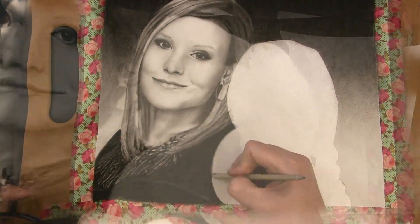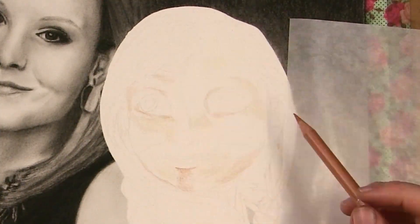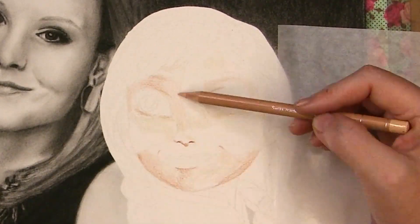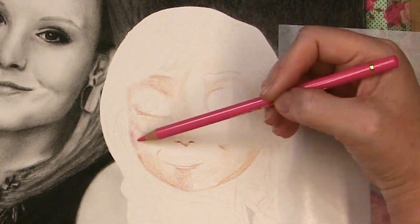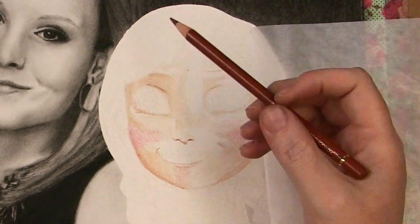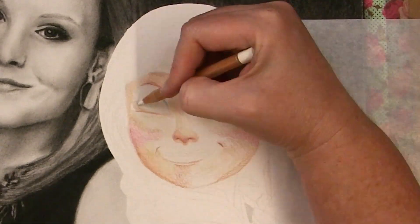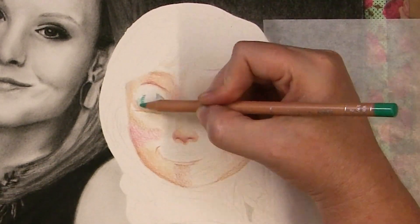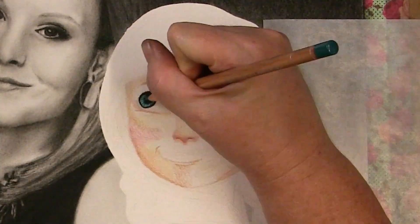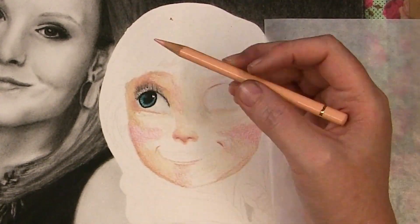Once all the charcoal areas were completed, I then removed the masking film and began on the colored pencil character. Colored pencil portraits is something I really struggle with, so I took my time and really paid attention to where I put my colors. I had to be careful not to flatten the tooth of the paper too soon or I would not be able to continue to layer. I was thankful this was a cartoon character, so if it wasn't perfect, that would be okay and wouldn't matter as much as if it was a human. More room for error, in my opinion.